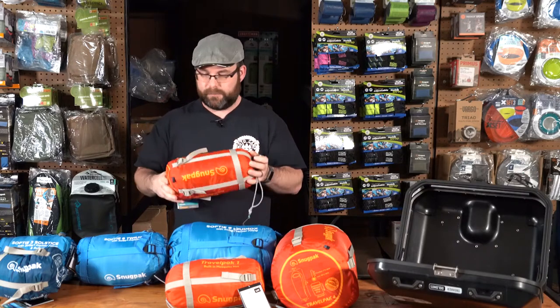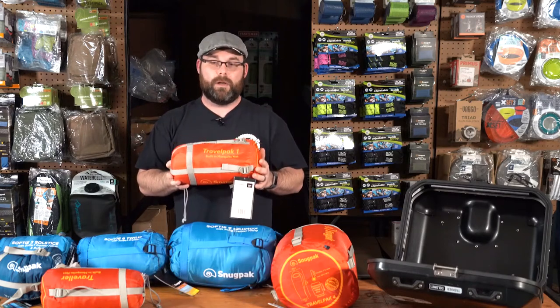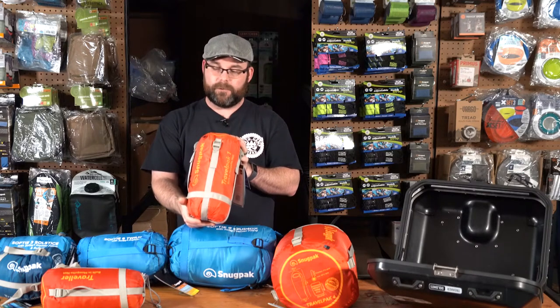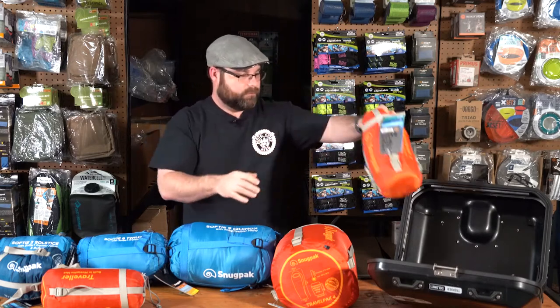This is a 45 degree comfort rating with a 36 degree low rating. Next in line is the Snugpack Travel Pack 1. This is a mummy style sleeping bag rated at 45 degrees comfort and 36 degrees low. Again this is about the same size as the Traveler. These are all synthetic bags from Snugpack, and shown in my side case there's again plenty of room.